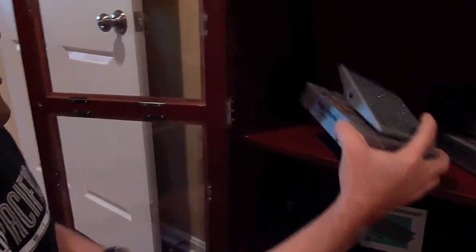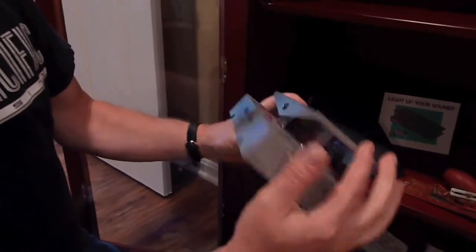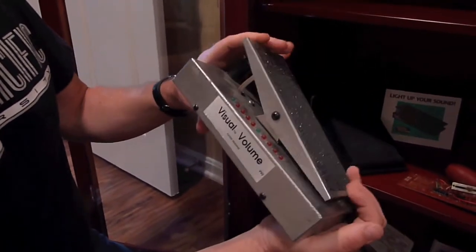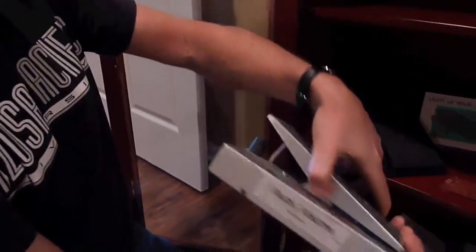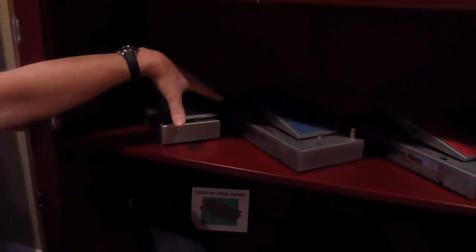It started getting me into trouble. And then eventually it changed to the VV2, the second version, which I also had a hand in making all of these. A little different, improved design, still pretty garage-y. That was the end of '94 and throughout '95.